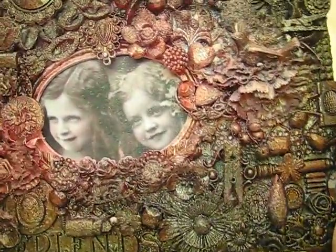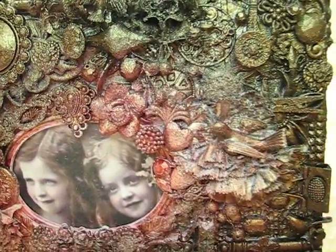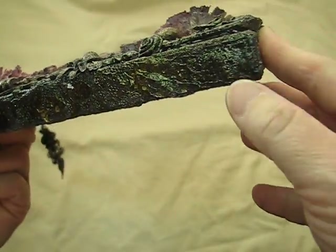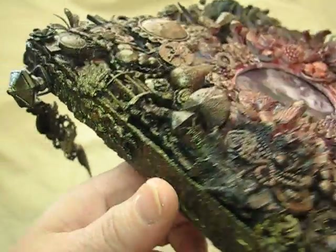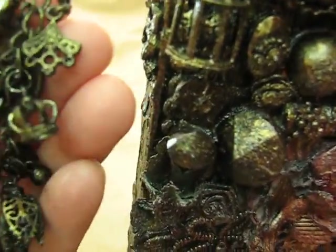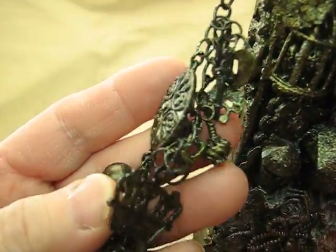There's an Eiffel tower here, and this button says 'Paris' on it — you can hardly tell. Behind everything, I first laid down some gesso and then put some fabric. I also added some trim here and on the sides. Then I put this charm here that has all kinds of little things dangling from it.